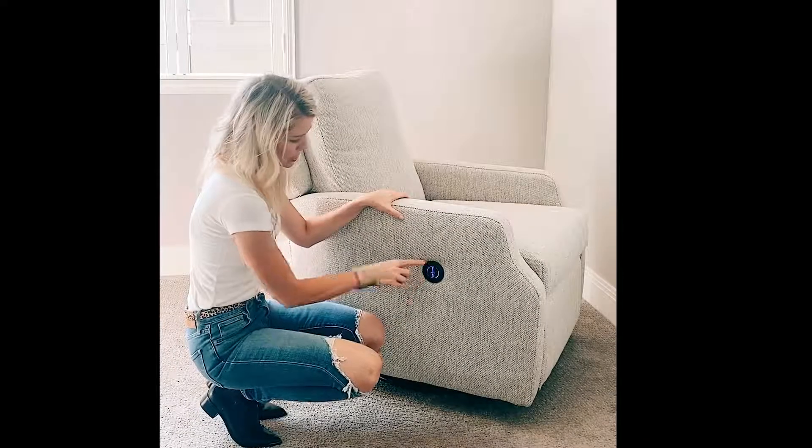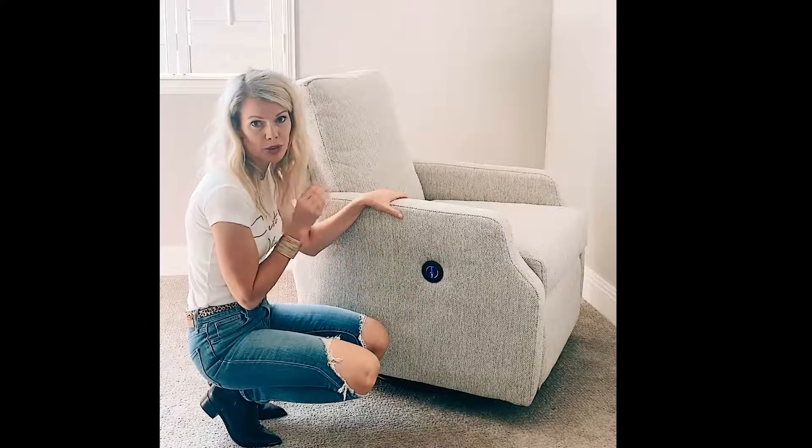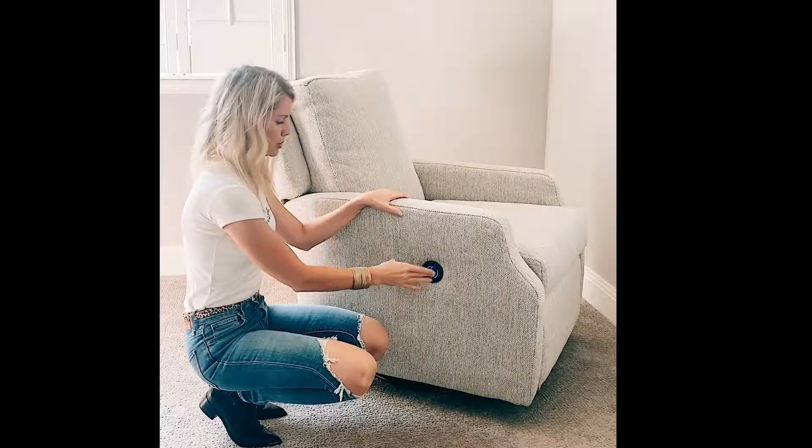If you order the motorized feature with your recliner, it will come with a button like this. It has a USB port so it can charge your devices, which is awesome. It will have two buttons where you can recline and then come back out to an upright position.